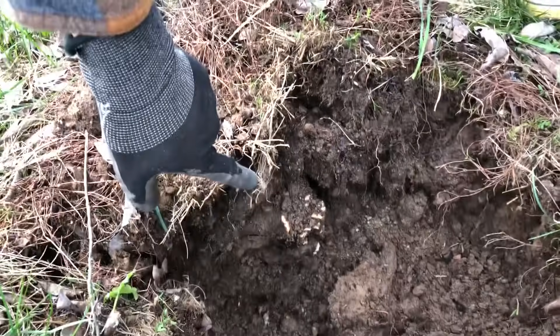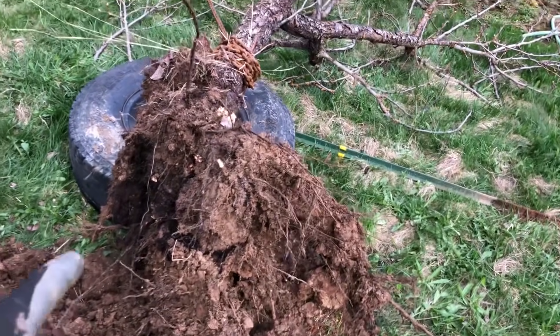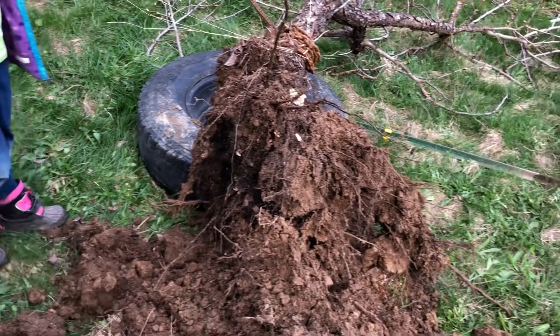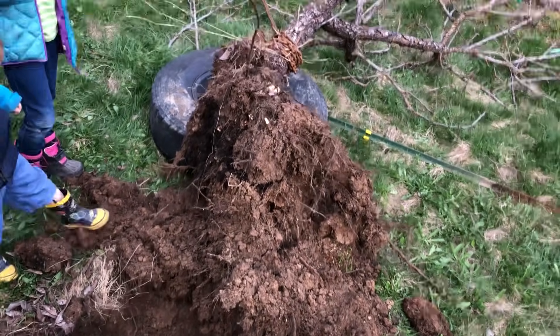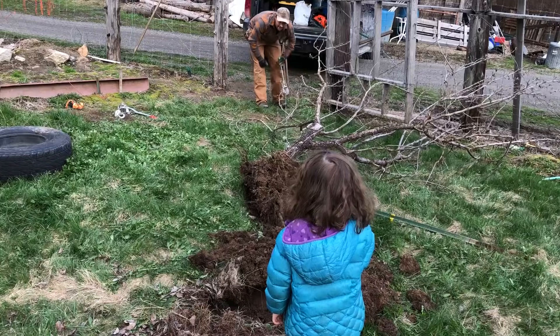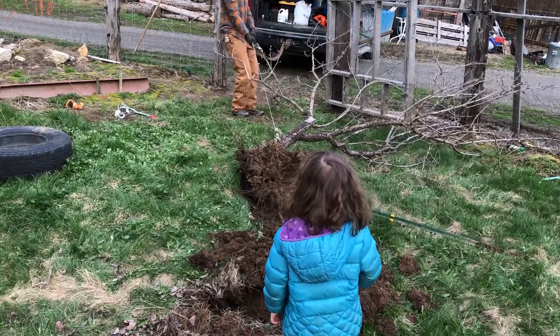Pretty good. It just broke that one main root right there. Other than that, it just took the whole root ball on out. It's still in the ground some with roots over here, so we need to finish yanking it out from there. But the hard part is done. That's it — it's just heavy.